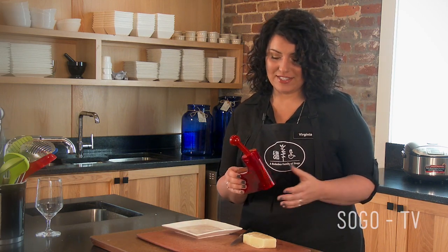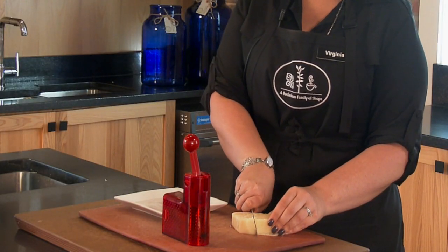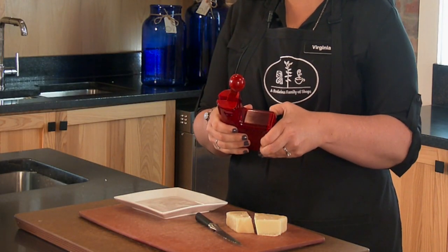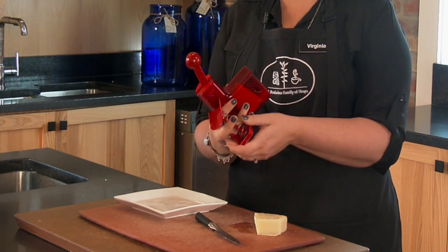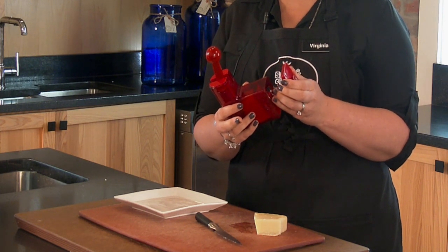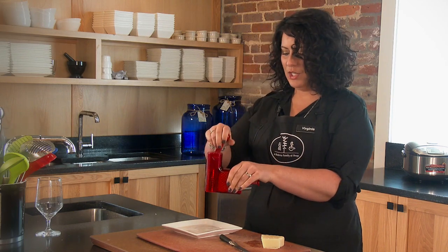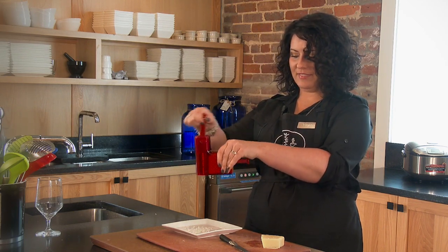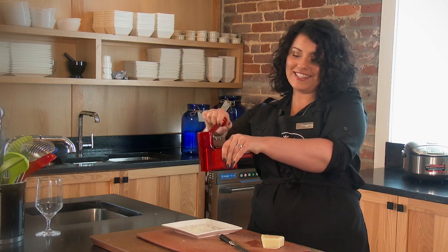This cheese grater is one of my absolute favorites. You just cut off a nice piece of cheese and load it in here. This is going to apply all the pressure for you, so there's no need to be pressing and pushing and squeezing. You just do the ratchet, and there you go. Everybody loves freshly grated cheese and it's that easy.